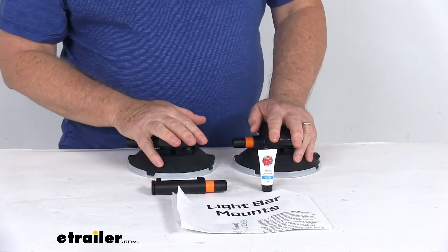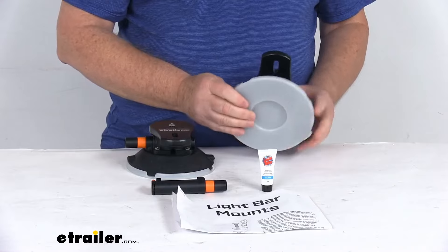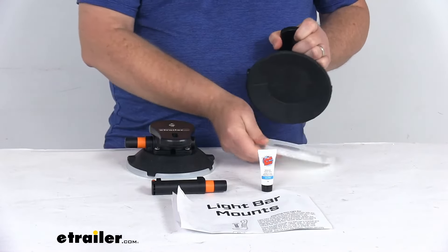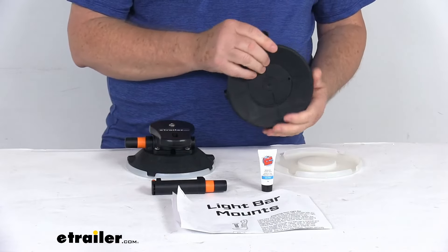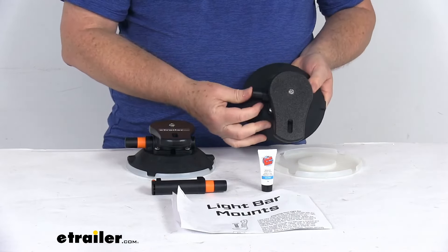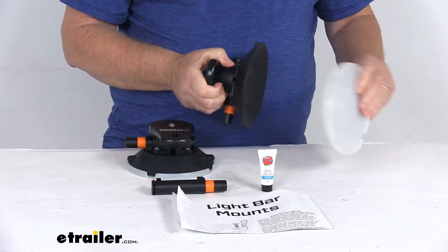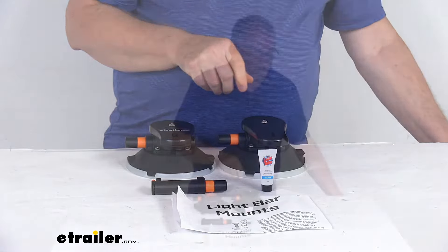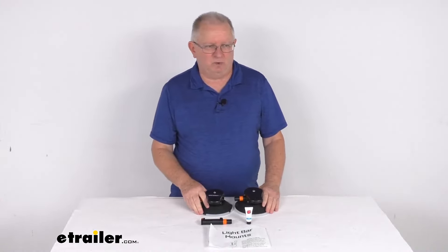These parts are made in the USA. A few specs: these are 6-inch diameter cups, so the footprint when you put them on is 6 inches by 6 inches. You just pump the vacuum pump and use the protective cap when storing. That should do it for the review on the Sea Sucker Vacuum Cup Light Bar Mounts for a quantity of two.